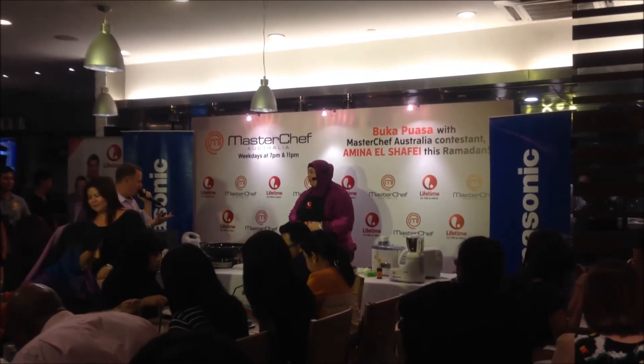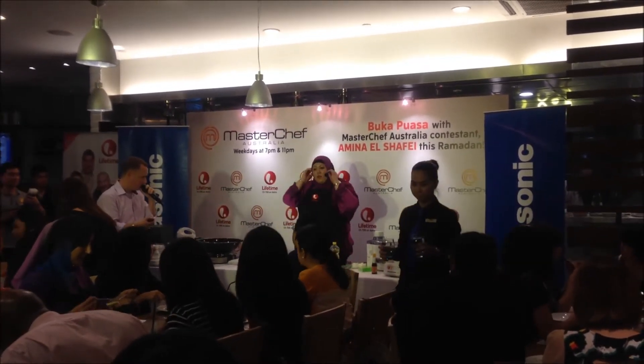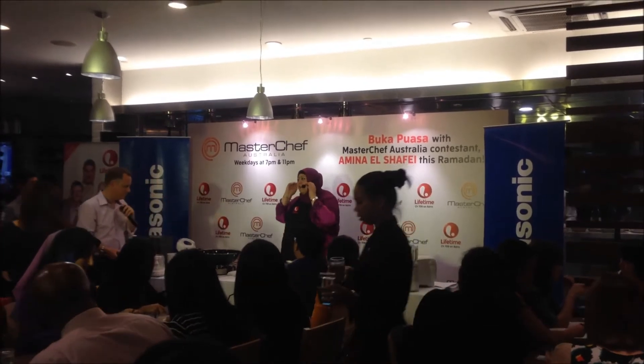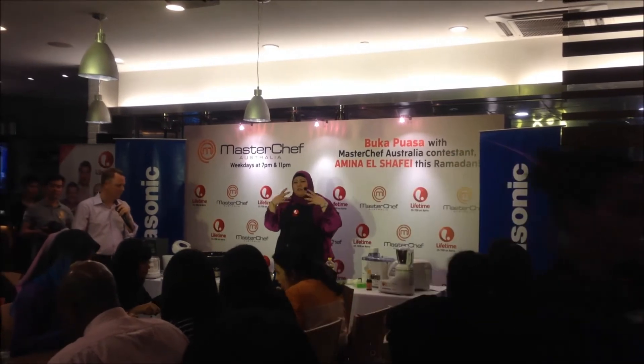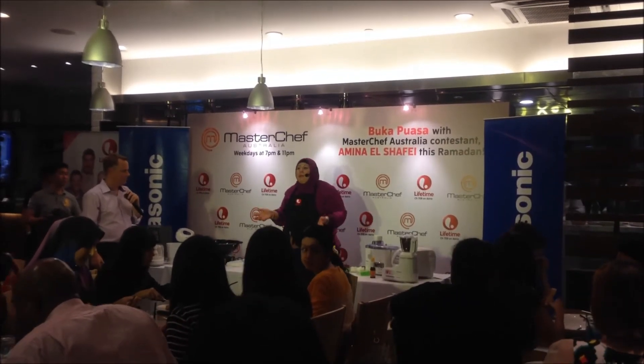Now, you're going to make — what is it again? I'm making a tamarind garlic chili pork. It's really about the lemongrass, but we've got the recipe anyway to get that.